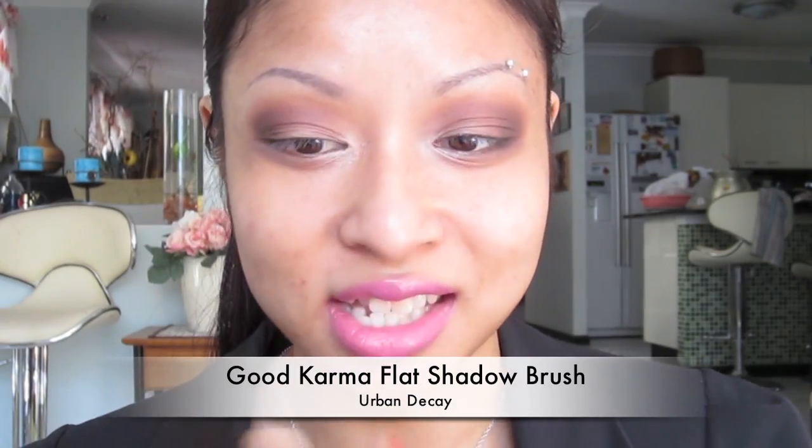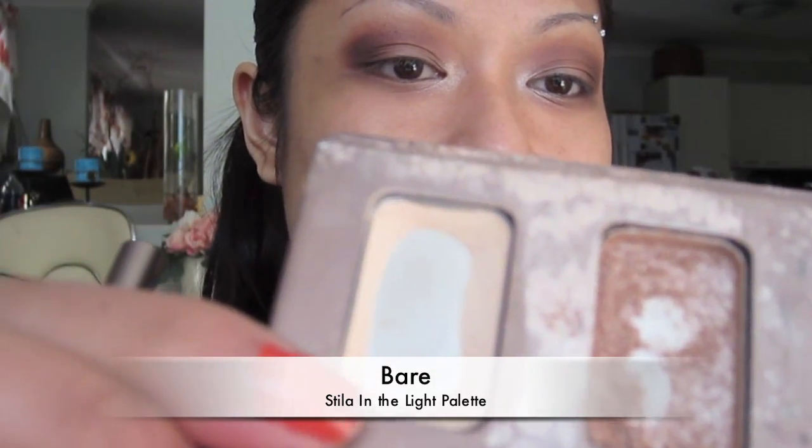I'm taking my Urban Decay flat eyeshadow brush and picking up 'Bare' from the palette — a nice matte cream shade. I'm patting this all over the eyelid, stopping where the brown is, and pulling it up toward the crease to blend. With this look you really can't go wrong with any lip shade — dark plums, black, red, even pink. It's a great neutral eye.